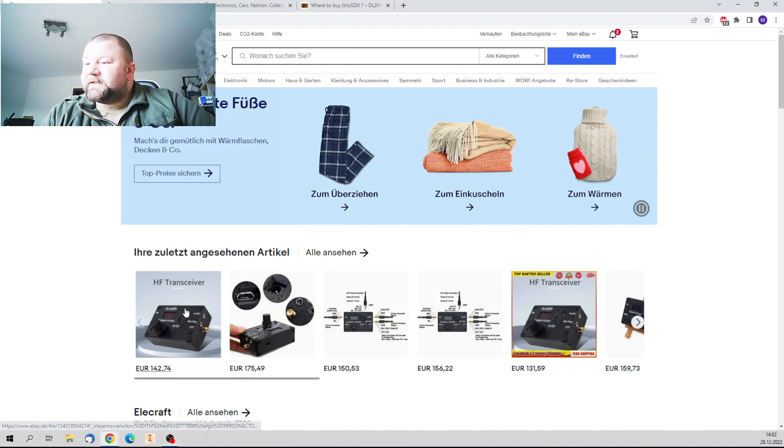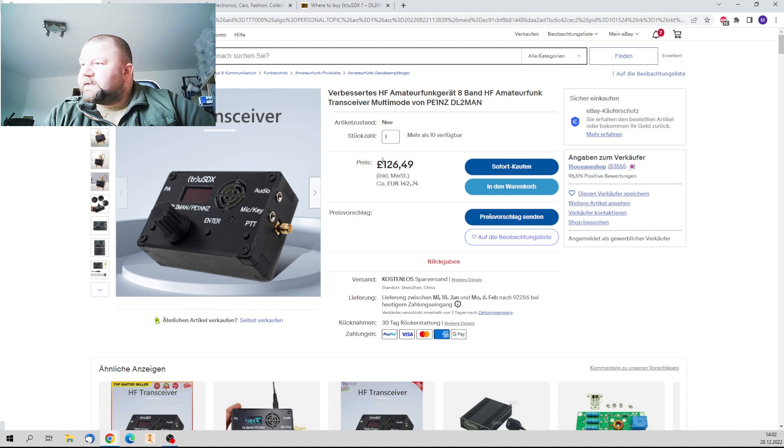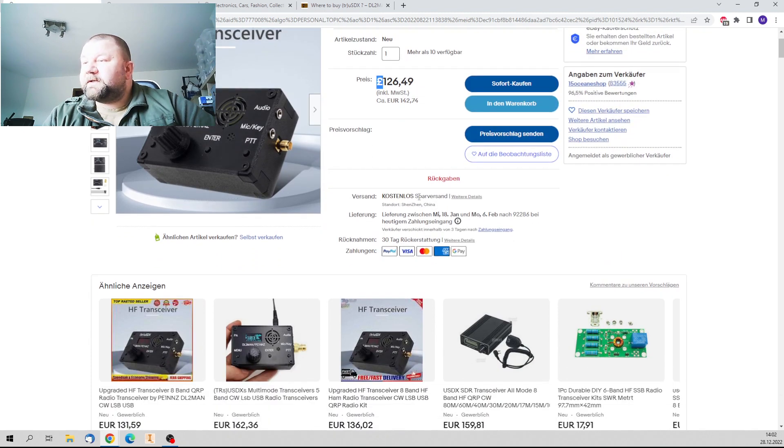On the German eBay site there's a lot of offers. But as you can see, the currency is in pounds, so they all come from — or most come from — ebay.co.uk.